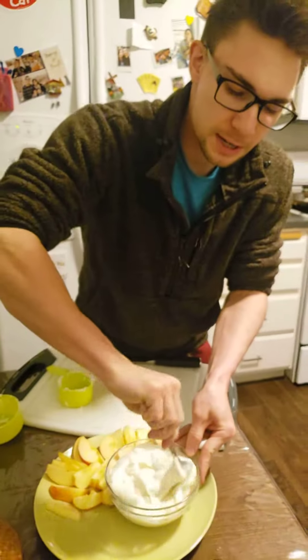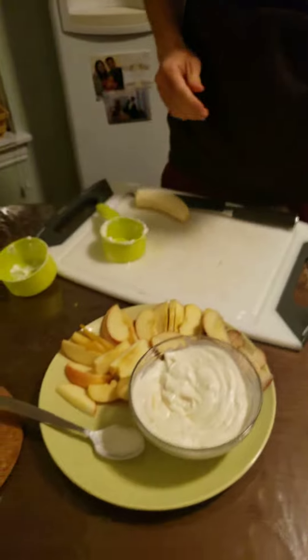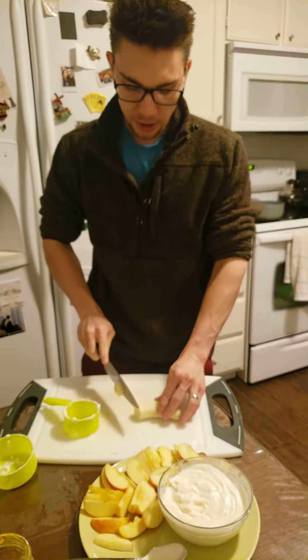We've got our yogurt — go ahead and put it in the bowl. Then we need a tablespoon of honey, put that in there. Then it needs one teaspoon of vanilla — there you go.